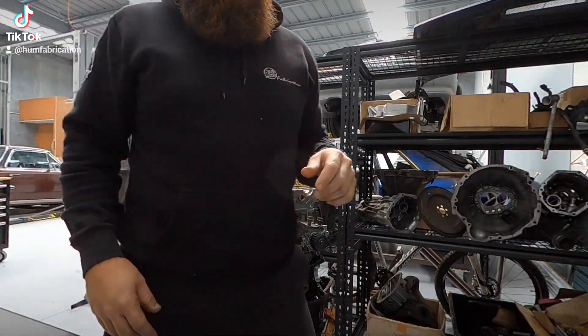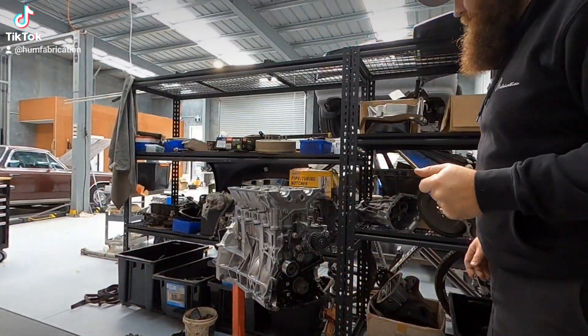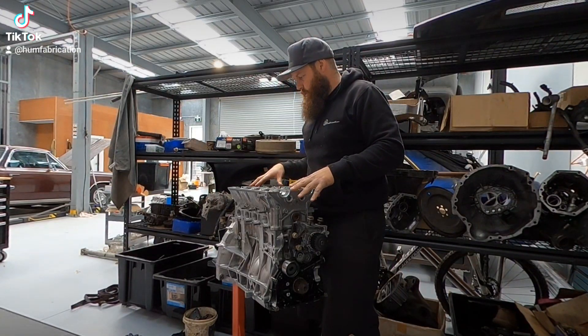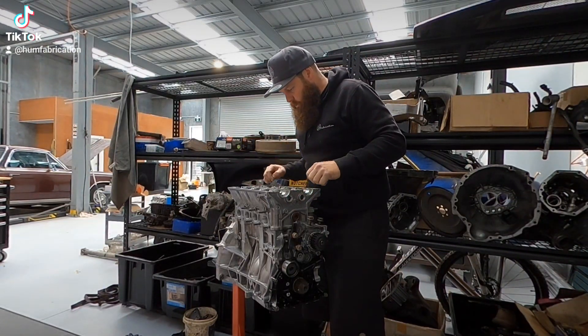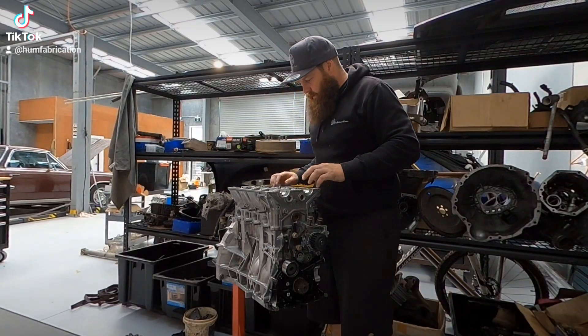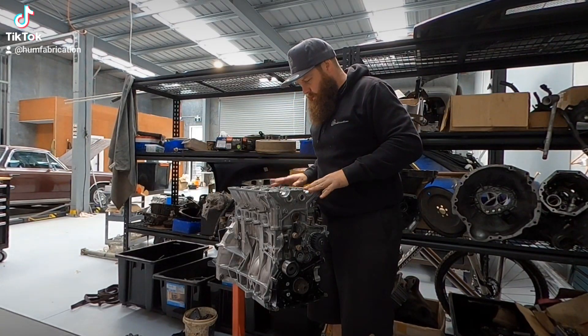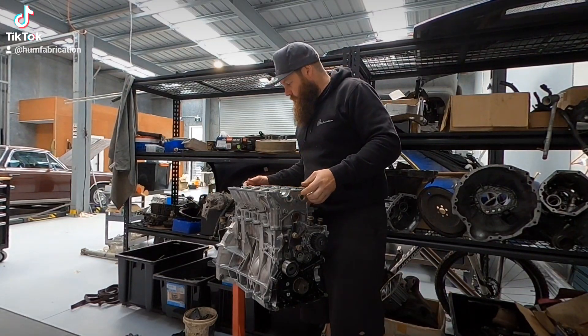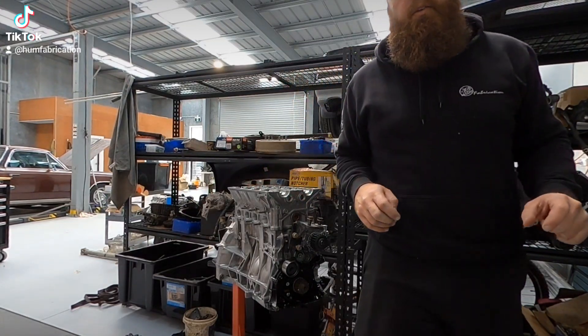That'll sit down there like that. We can go through and sort out the last bits we need before we shoehorn it down. There's actually still more I can take care of — might carry on, I guess.